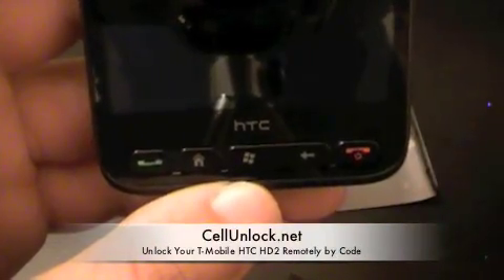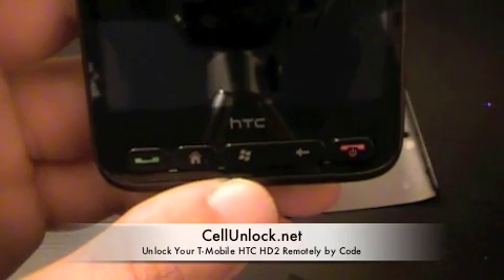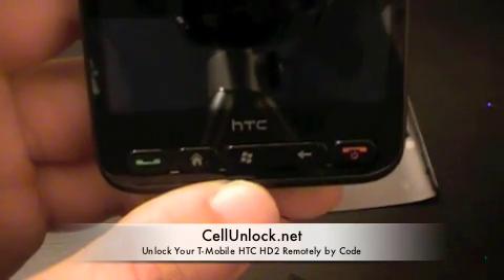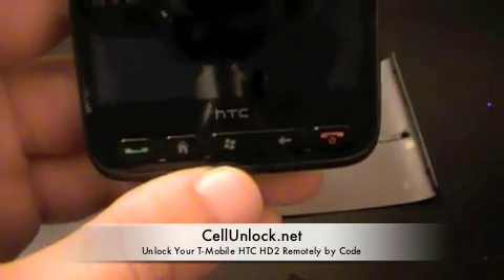Hello everyone, this video is brought to you by cellunlock.net. In this video we will show you how to unlock a T-Mobile HTC HD2 phone. A lot of people are emailing us asking if we are able to unlock this phone, and although it was just released a couple of days ago, we are able to unlock this phone remotely by code.